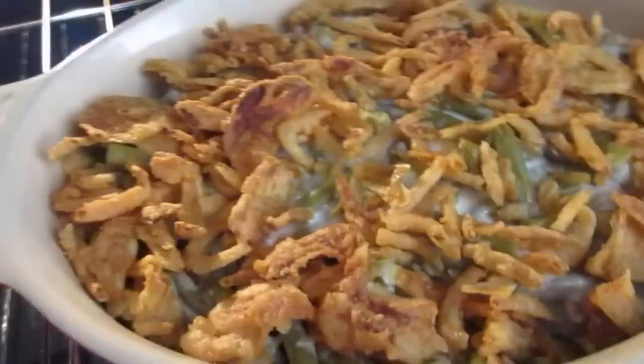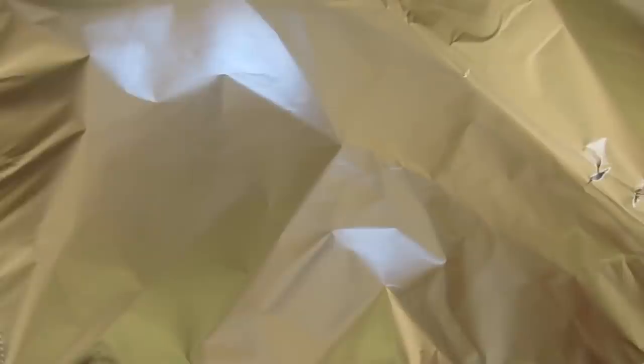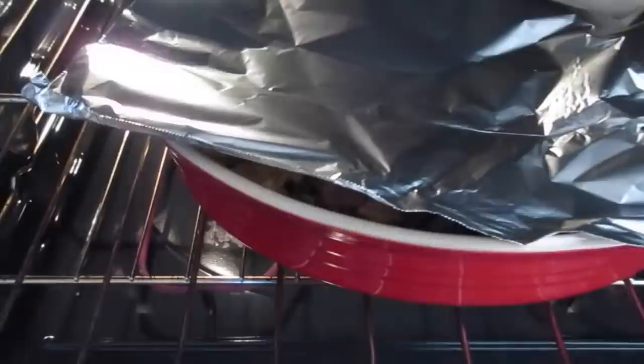Now off to the oven for the next 35 minutes. My green bean casserole has been baking for about 15 minutes, so I'm going to go ahead and cover it with a piece of tinfoil to keep the onions from getting any browner, and then we'll bake this for another 15 to 20 minutes.